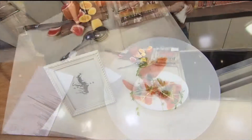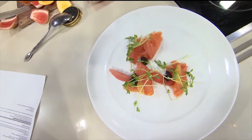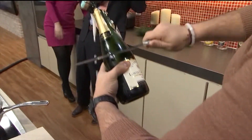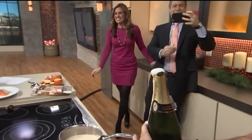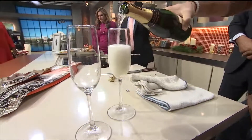New Year's Eve isn't New Year's Eve without champagne, so we're gonna teach you something called a sabrage — or a saber. Have you ever sabered before? One, two, three — yeah! It actually makes a seamless cut. Happy New Year!